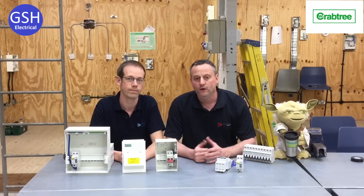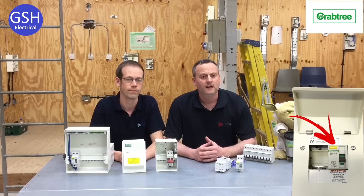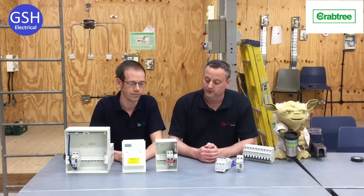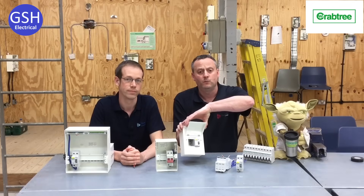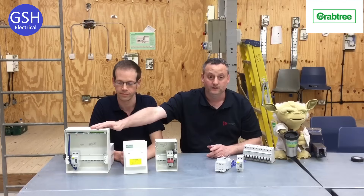As an electrical team we've been considering moving away from a main RCCB switch. Industry doesn't use it as a main switch because in the event of an earth fault it will disconnect all the circuits within the Consumer Unit. Our two-way Consumer Units at Tresham currently have a main RCCB switch rated at 30 milliamps, as well as our seven-way distribution boards.